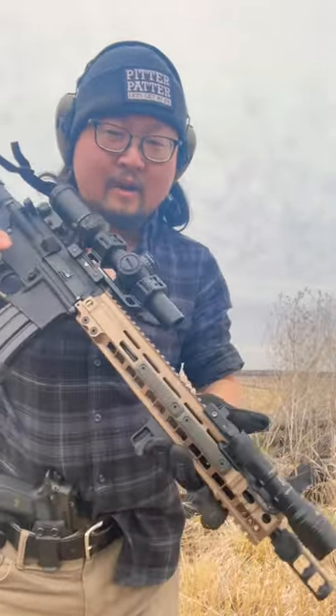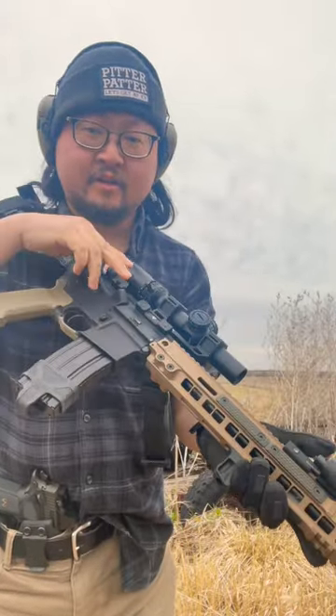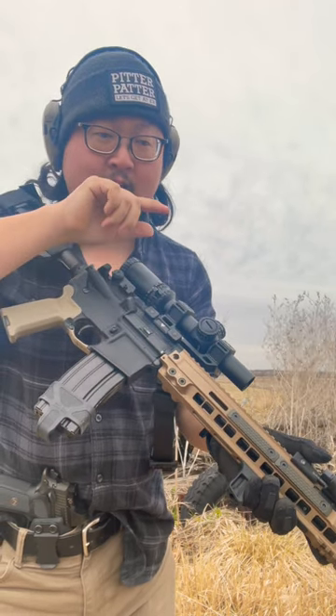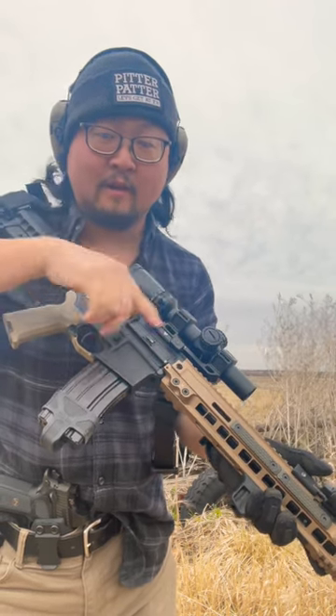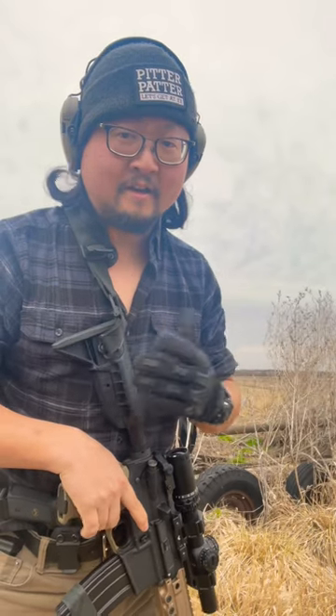What's up guys, Nate here with Rookrian Concepts. I just brought out this Colt rifle. I actually just swapped the barrel from a 16-inch carbine-length Colt barrel to a Ballistic Advantage mid-length 14.5 pin-and-weld. It's got the elevated silence muzzle device on it, which will be my suppressor host once my suppressor gets out of ATF jail.